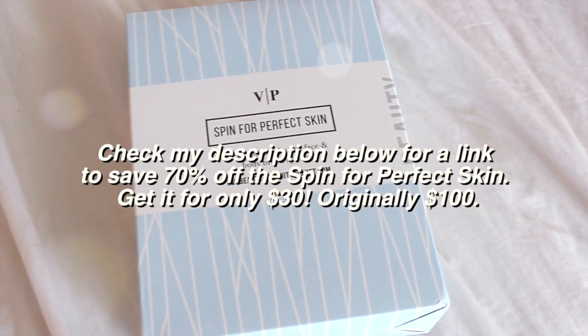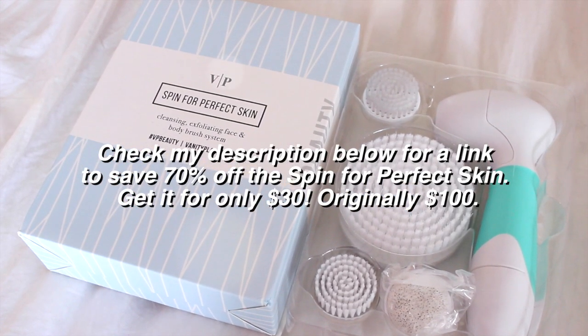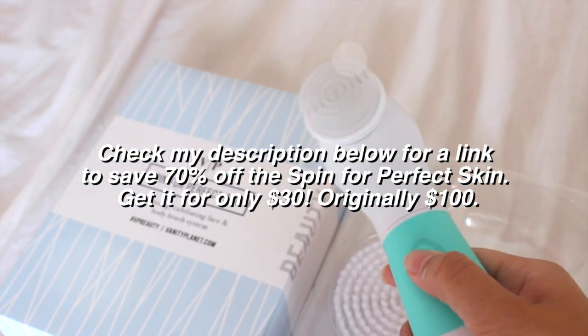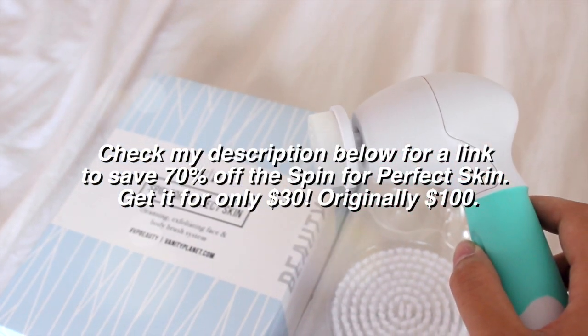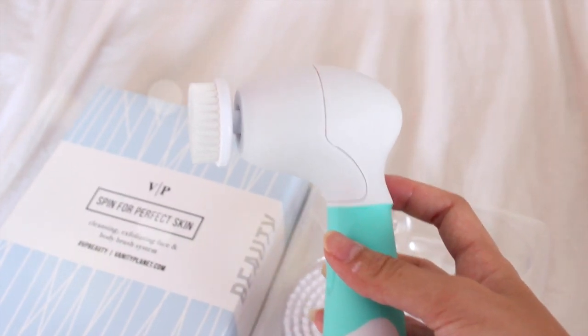I'm finishing off with toner, and then we'll go ahead and do our makeup. Make sure you check the link down below to get this brush set for a much cheaper price. It's amazing for $30 — you do not need a Clarisonic. This is perfect and it'll work great for your skin. It's an ultimate favorite; I have to use this every time I do my makeup.